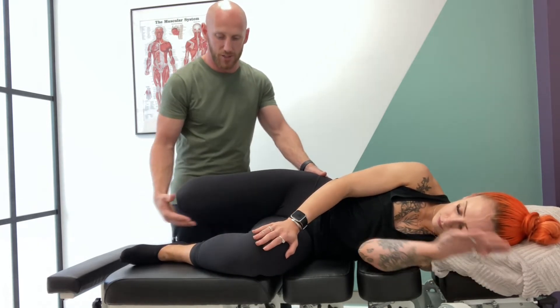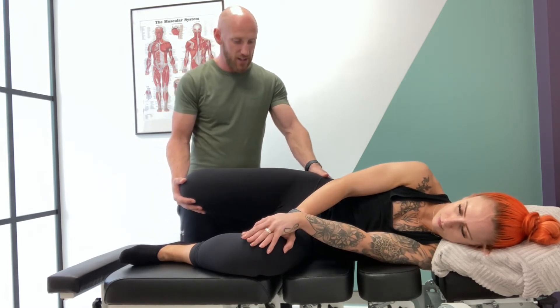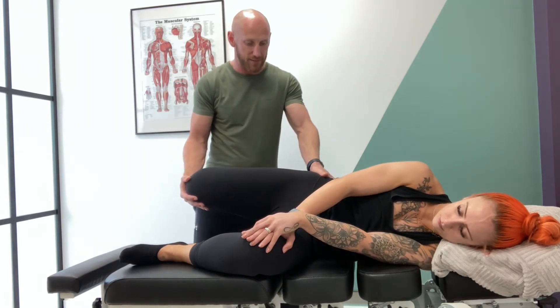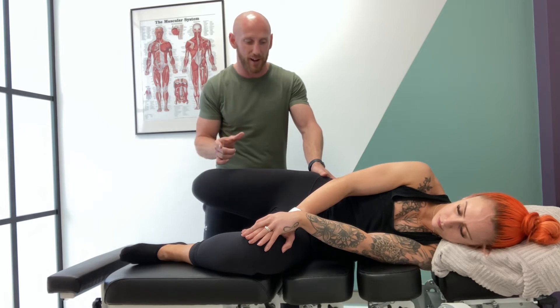You can use one hand or two hands — whatever you want. That will keep them stable and you'll be a bit more accurate with your testing. You're taking it back until you feel some sort of resistance, and then what I'm doing is trying to differentiate: is that hip flexor or rectus femoris tightness, or is that neural?